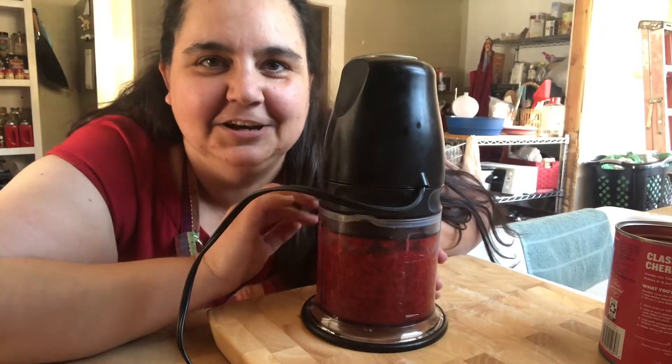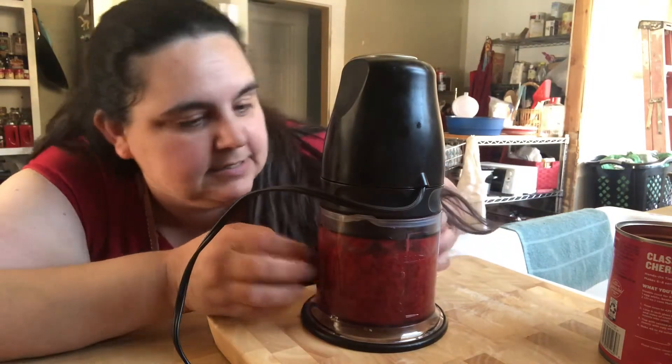That took like no time at all and it's already chopped up nice and small. I should probably preheat the oven to 350 — we're going to bake these at 350 for 10 to 12 minutes. We're really going to keep an eye on them. The pumpkin cookies only took 10 minutes, so I have a feeling these might go a little faster, but I'm not positive.